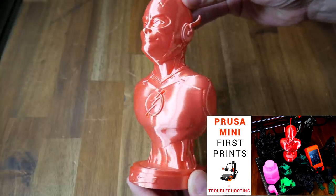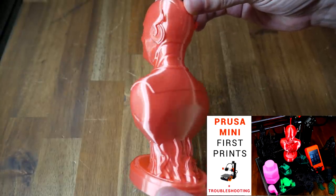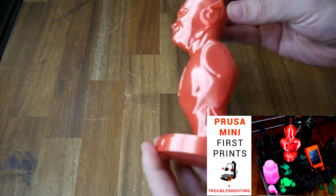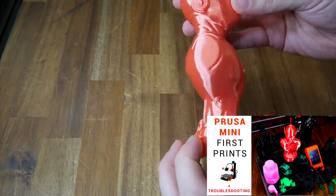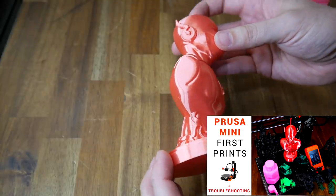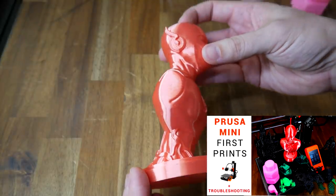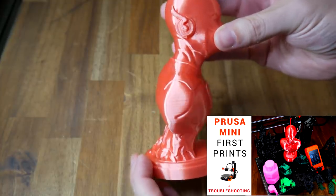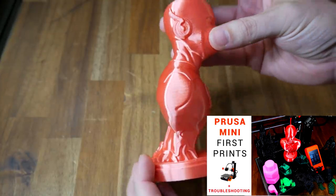I realize that people will point out that it's twice the price of a base Ender 3, but it's also only a little bit more than a Prusa Mini — it has a much bigger build volume, and based on my first tests, it's been much more reliable with much better print quality. Whether you should upgrade from your current printer — that's a question only you can answer after a suitable amount of research.